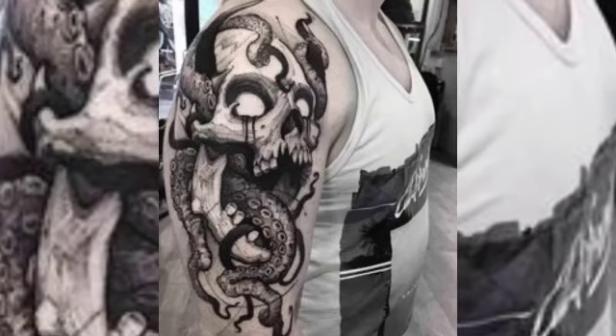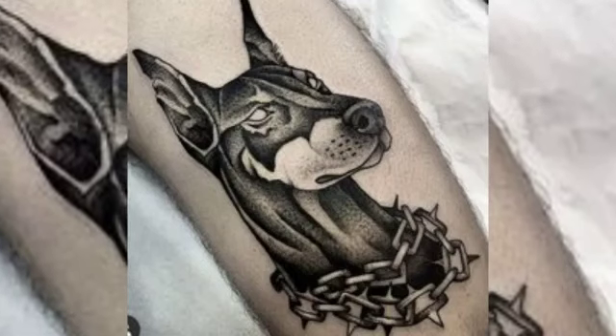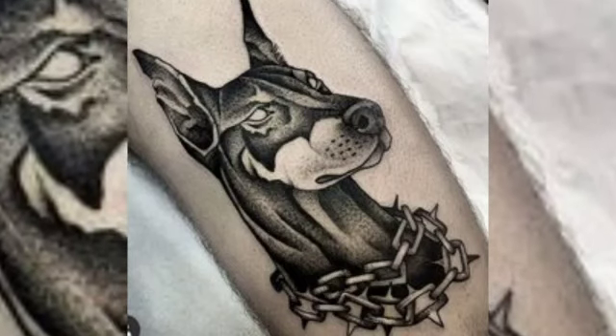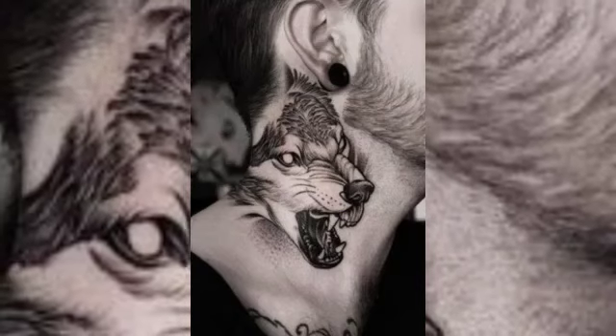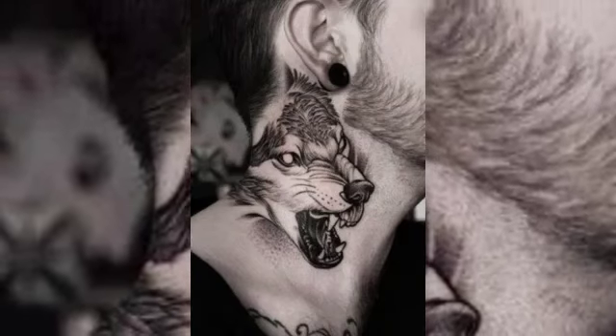Sketch style tattoos can be done in both black and gray or in full color, depending on the artist's preference and the design of the tattoo. This style is popular for a variety of different designs, including animals, flowers, landscapes, and portraits.